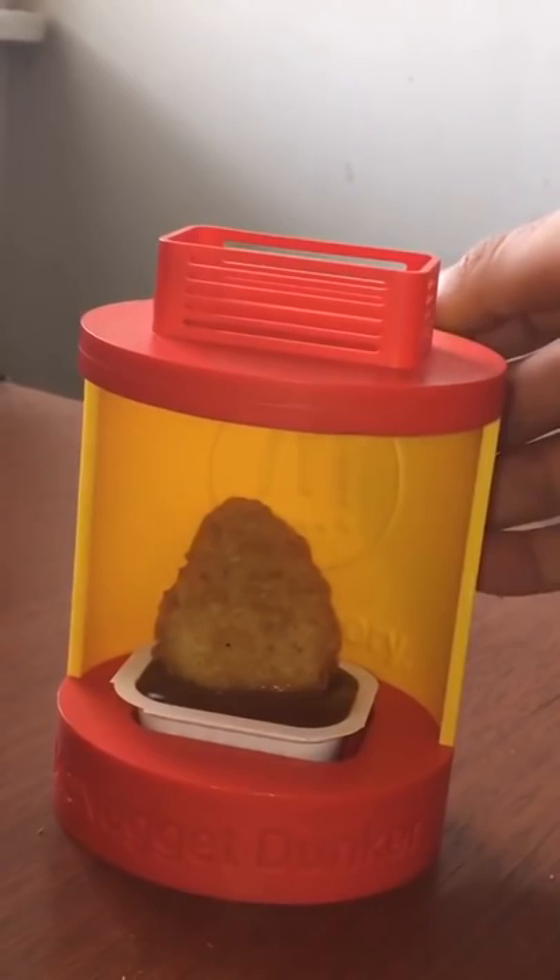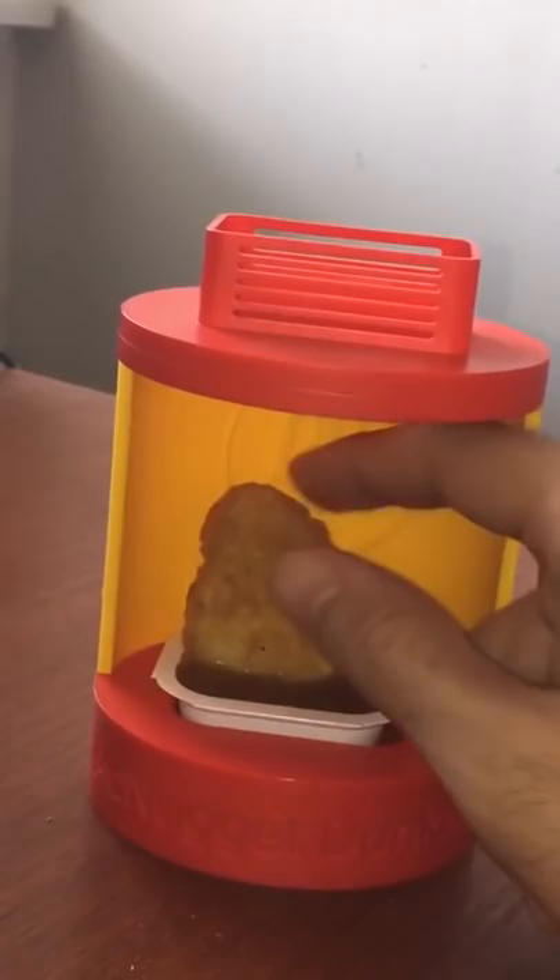Boom, there we go. The perfect dunk. So let me now go ahead and reach for it. And here it is — wow, look at that. Oh, this looks so good. I gotta go, this toy made me too hungry.